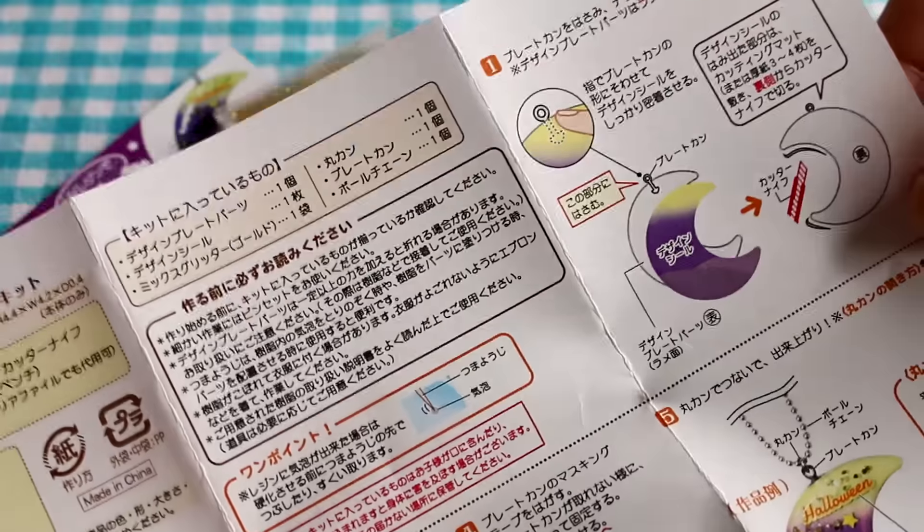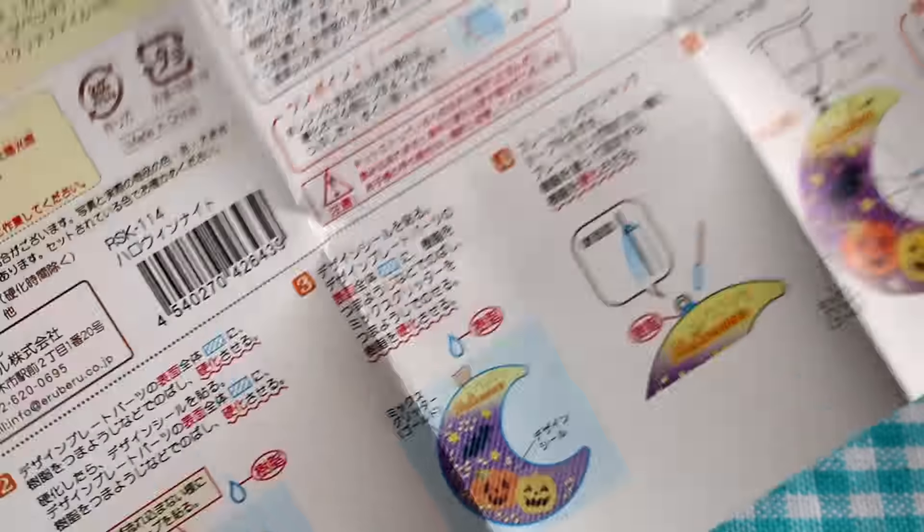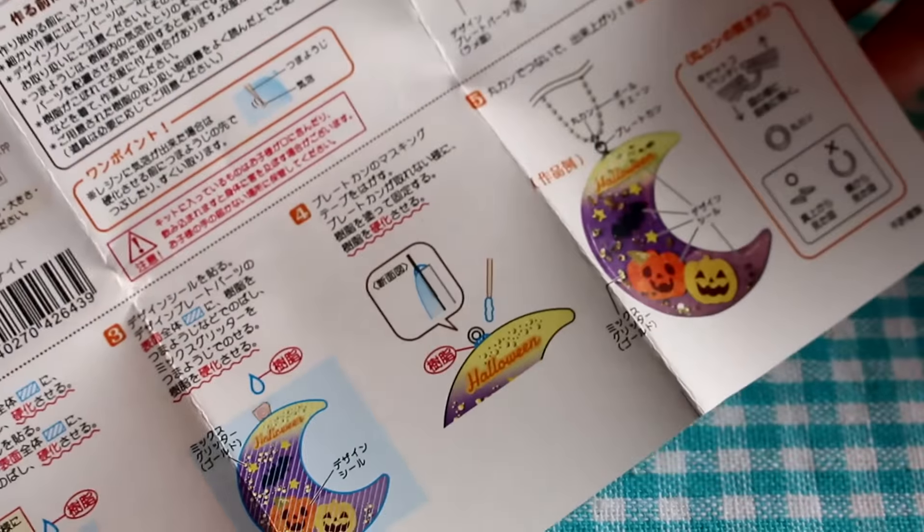Here's a sheet with the instructions. It's written in Japanese but it looks very very simple. So I'm going to get started and see if we can make a really cute looking Halloween charm.